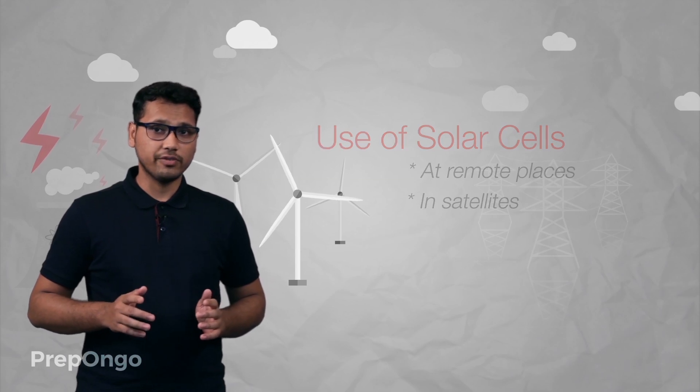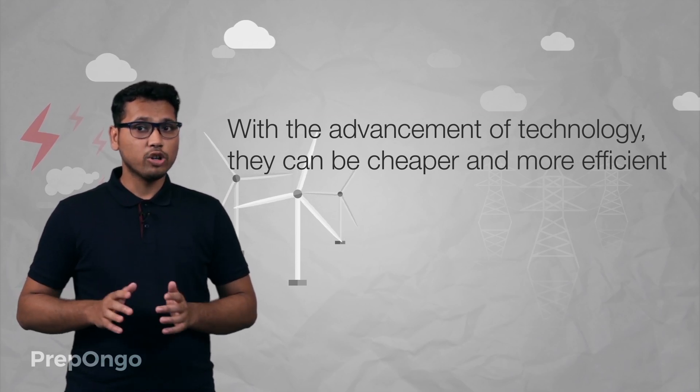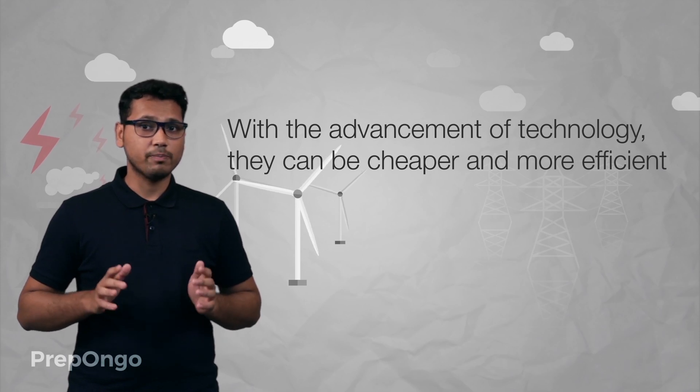Maybe in the future, with the advancement of technology and science, solar cells can be both cheaper and more efficient, so they could power up the world.